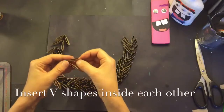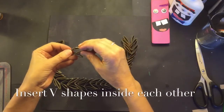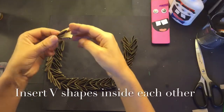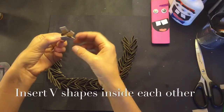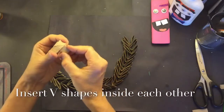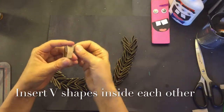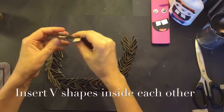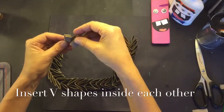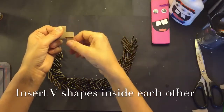Now comes the hard part. Take one V shape in one hand and pick up a second one. Push the folded part of one V shape into the folded part of the other V shape until it looks like this. So now you've created an interlocking L shape. I'm going to pick up the third V cardboard shape and put the folded ends of the V into the bottom of the L, the lower leg of the L, and push it all the way down.